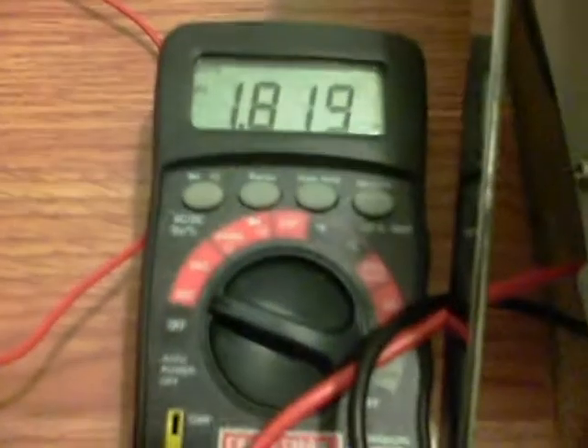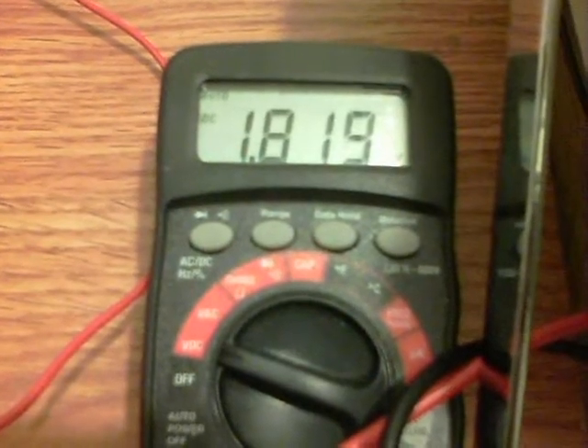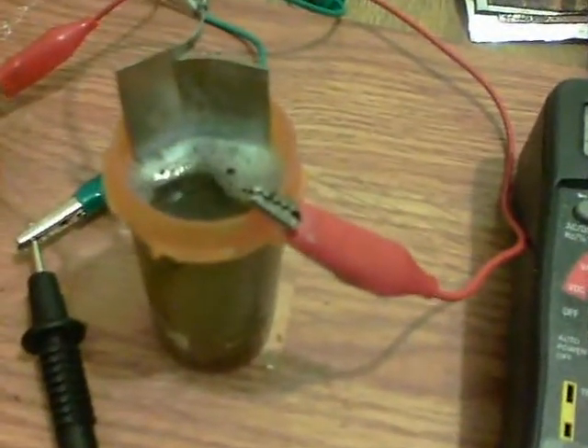Quite a lot later and we're at 1.819. It's going down very slowly now, so it's pretty much settled. That's a heck of a voltage, I think, for this little one cell here.